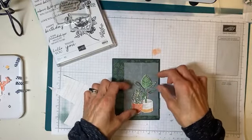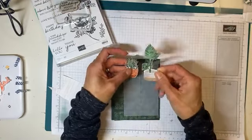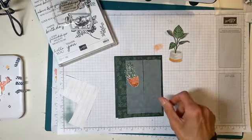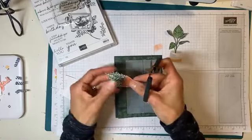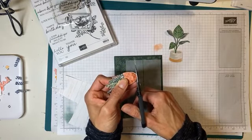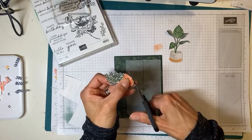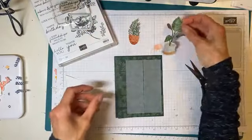I've already fussy cut these — not die cut, fussy cut. I fussy cut them out of the DSP ahead of time because nobody wants to watch me fussy cut these plants. I left a tiny little bit of a border around my edges — you can cut right close or you can leave a little bit of an edge. I left a tiny bit of an edge but did a very bad job up here, so I'm just going to fix that. All these DSPs are on sale, 15% off — this is one of the ones that's on sale.